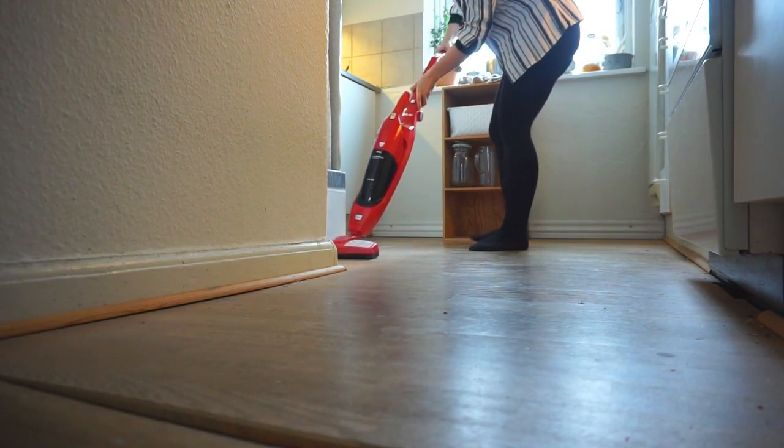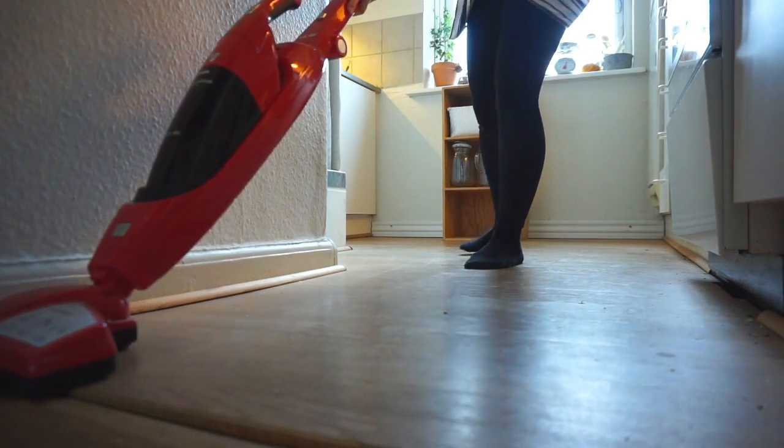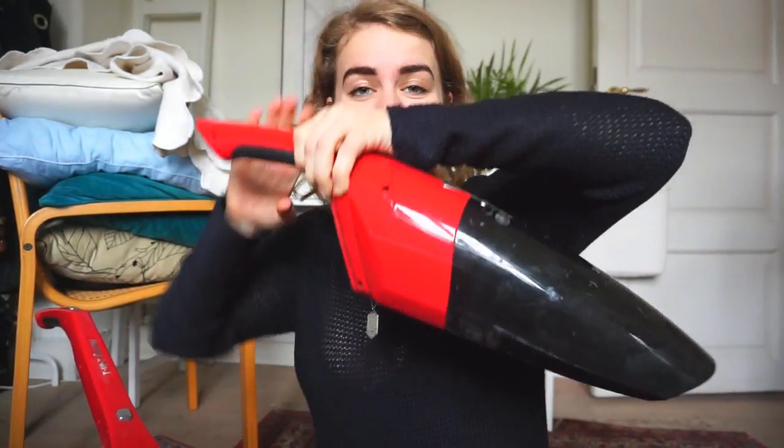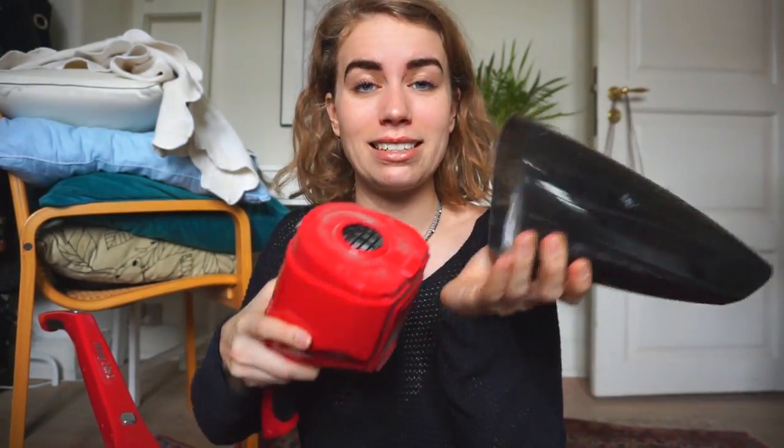The vacuum cleaner I am using is a second-hand one that I found just when I moved into this apartment. It's one of those bagless ones and it's actually pretty clever. You can take this off and there's a bag inside here, and you empty it into your compost or into your bin or whatever you have available. So that is how I vacuum my apartment. Second-hand vacuum without a bag — that minimizes waste, and it also minimizes e-waste since I got it second-hand. That is my attitude towards things.